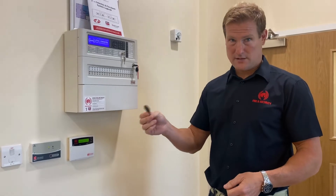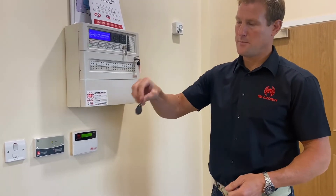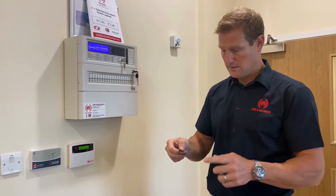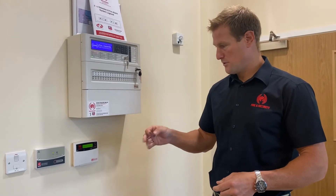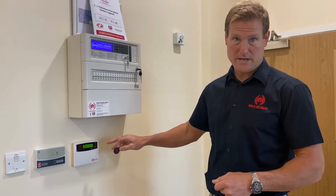To set your intruder alarm, this is your Texecom FOB. This one has been programmed as user number one, which is the master user. This is the FOB which has the access rights to the keypad. Subsequent users will not be able to go into the same menus as the master user.